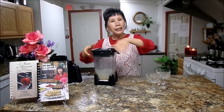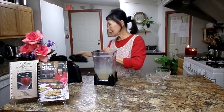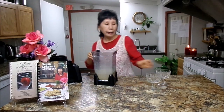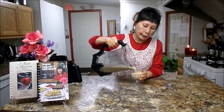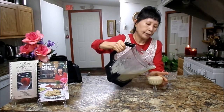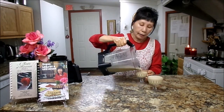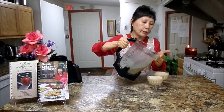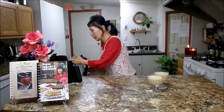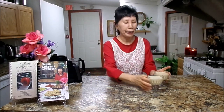Once you put it in the refrigerator, it will kind of settle and get thicker. Right now it looks a little watery, but it will settle. And if you'd like to have a custard consistency, you can put 2 cups of cooked millet and it will turn into a custard. It's really delicious.